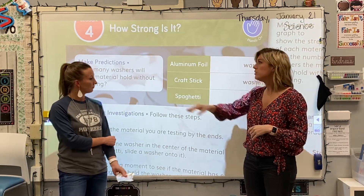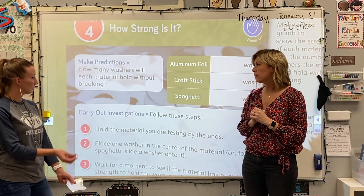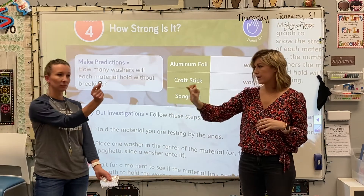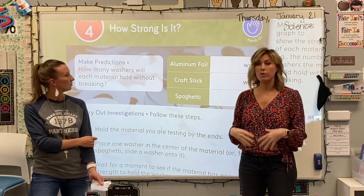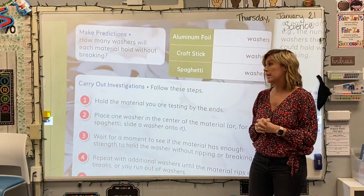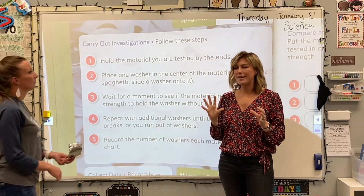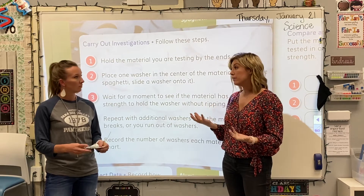So what we're going to be doing is making a prediction. How many washers will each material hold without breaking? A washer is those little silver pieces. We think maybe it will hold one washer and break, maybe ten, maybe twenty. We do want to specify that we're not necessarily looking to see when it breaks because not all these materials will break.